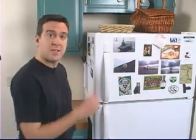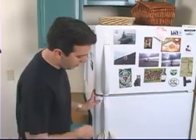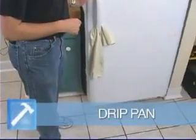First, the seal around the door. Second, the ice maker in the back. Or number three, the pan on the bottom of the fridge.